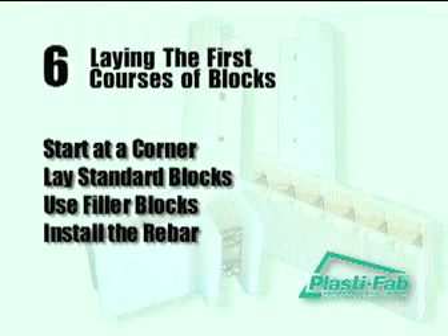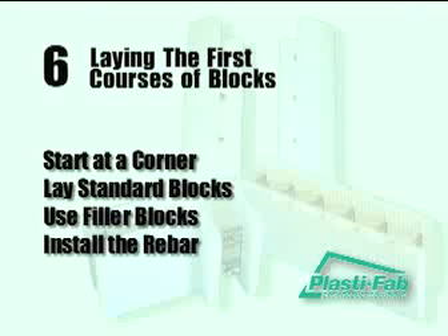Laying the first courses of blocks. In this section, we will follow these steps to lay the first course: start at a corner, lay standard blocks, use filler blocks, and install the rebar.